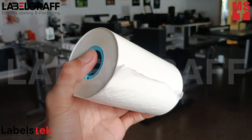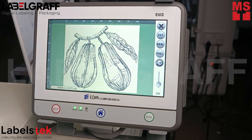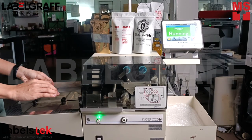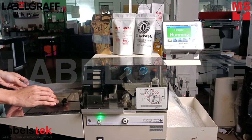We will be using the white ribbon to print the first layer of our design. After uploading your design, manually feed any type of pouches to the THP600. Look at how fast it can print your designs onto your pouches.